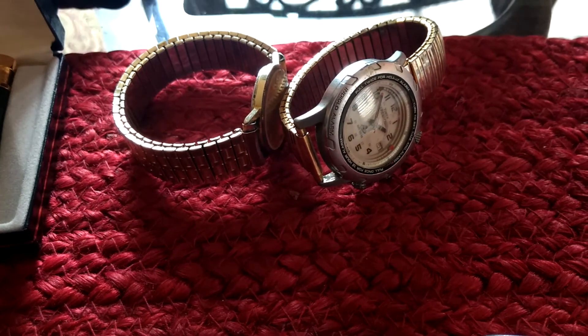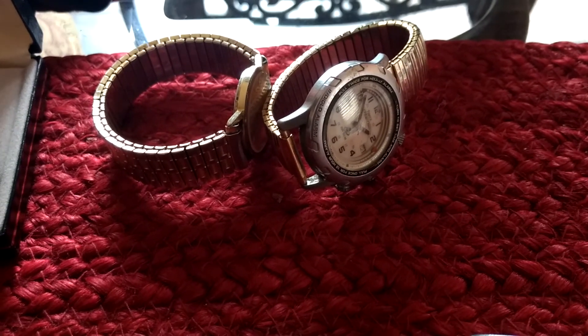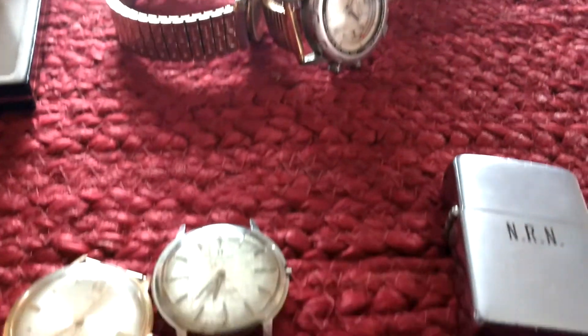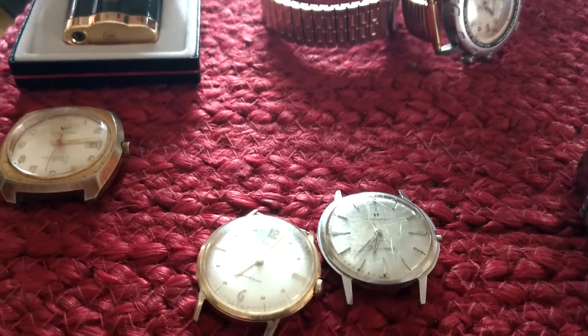Heading out to some more garage sales this weekend, and a couple of estate sales — looking forward to that. I'll let you guys know if I find anything more. Remember to like and subscribe. Have a good one.